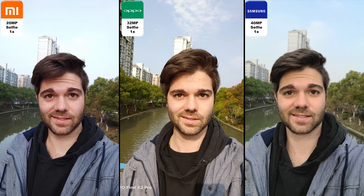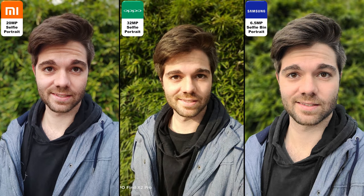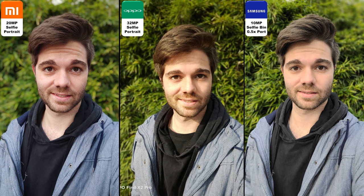Shooting over to selfies. My Samsung selfie camera actually did break, so I'm using slightly older photos — matched up with the Oppo and the Xiaomi to compare to the Samsung. We have a 6.5 megapixel binned selfie shot on the Samsung, which also has ultra-wide, and that ultra-wide actually kind of matches the other two's main selfie lenses. We have a 32 megapixel main selfie on the Oppo, 20 megapixel on the Xiaomi and 40 megapixel on the Samsung — though the Samsung is binned. Let me know what you guys think of the video and audio quality of the selfie cams.